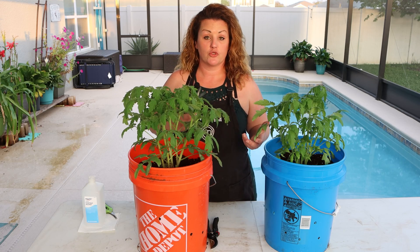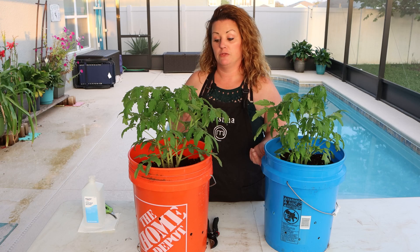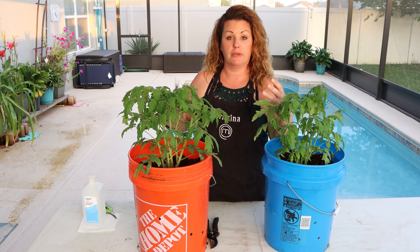Today we're going to be going over trimming our plants. It is very important for you to trim your plants. Doing this will help the plant to focus its energy on the higher branches, which produce the bigger, better fruit.